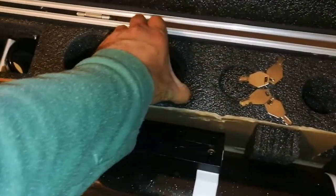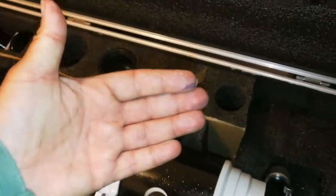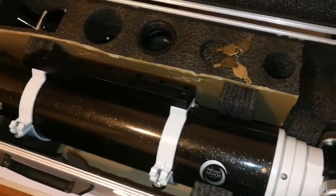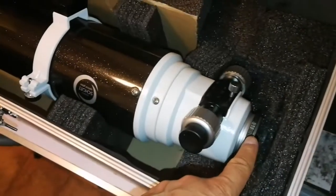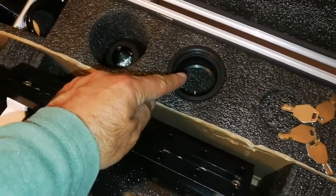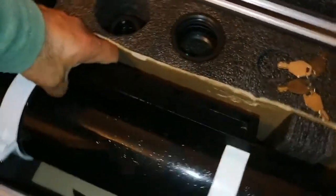That field flattener and reducer gives you a flat field of view for astrophotography. When you are observing visually, the image falls on the curved surface of your eyeball, but the CCD chip of a camera — or film if you're using older equipment — is a flat surface. So you need to make the field of view flat, otherwise you end up with stars that are not perfectly shaped.